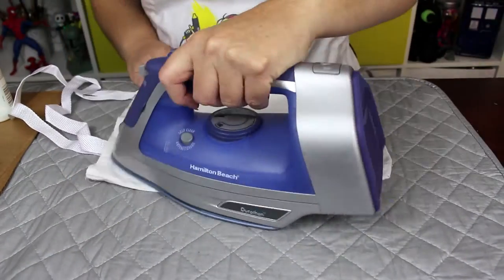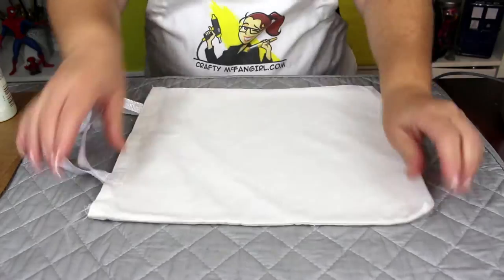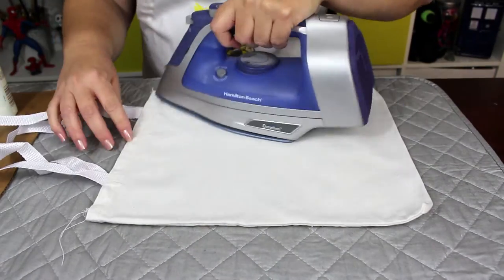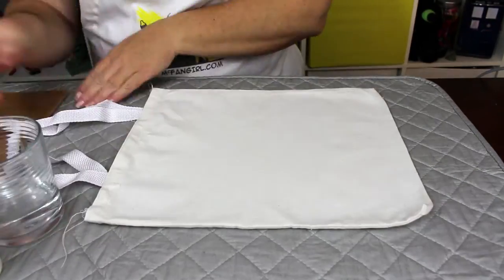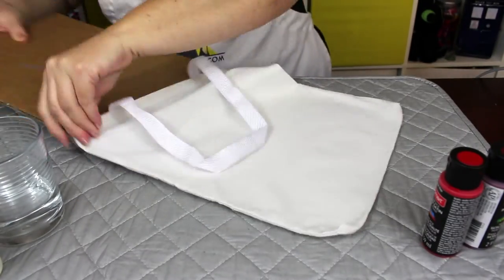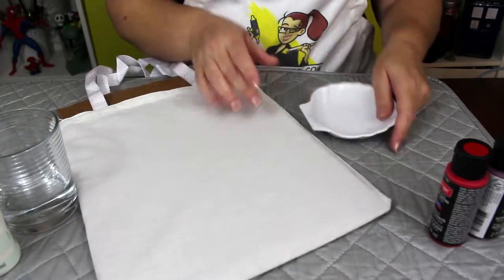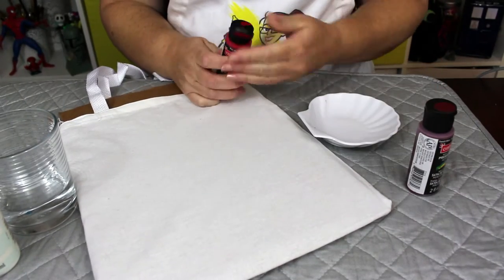Start by ironing your tote bag so that the fabric has no wrinkles. Insert a piece of cardboard inside the bag so that the paint will not bleed through to the other side. Also, make sure to cover your work area with some scrap paper to protect it from the paint. Don't be like me — do this before you start painting.